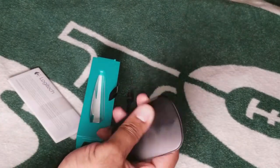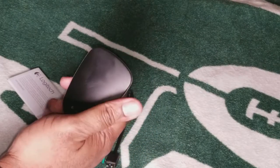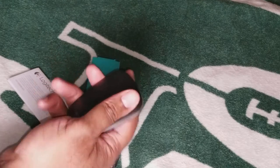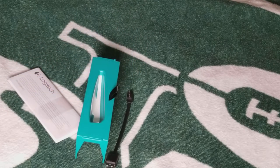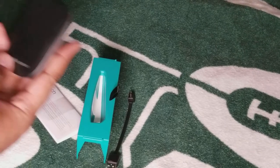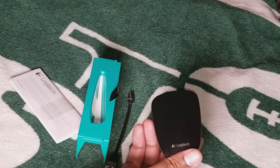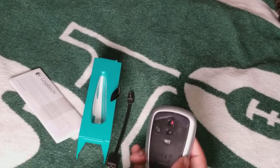As you can see, this brushed finish does attract a few fingerprints — you can wipe that down to clean it off. It doesn't clean out too bad. On the back is where it does all the good things.